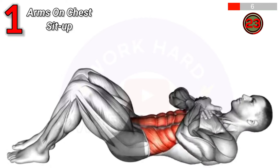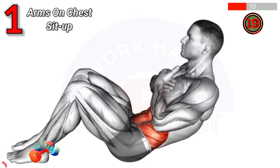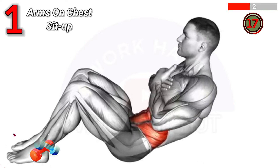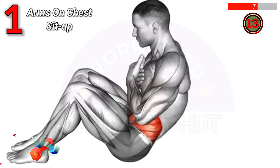To do a sit-up with arms on chest, lie on your back, knees bent, arms crossed over chest. Engage core, lift torso towards knees, then lower back down.